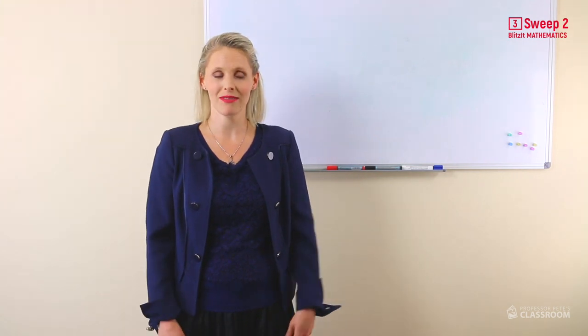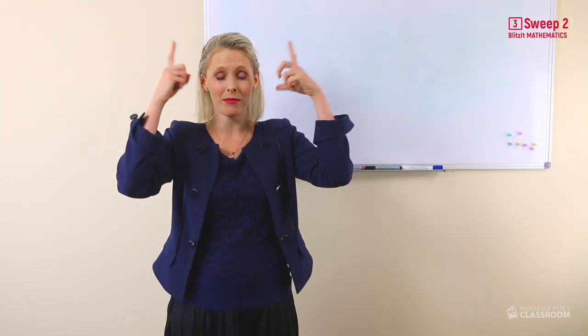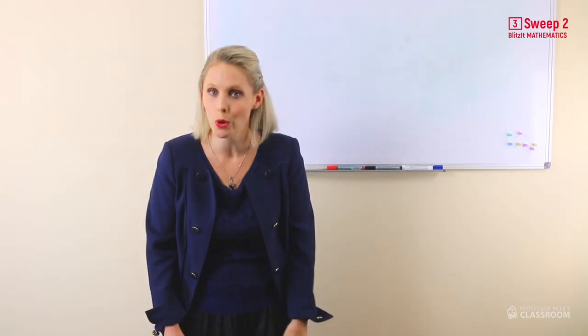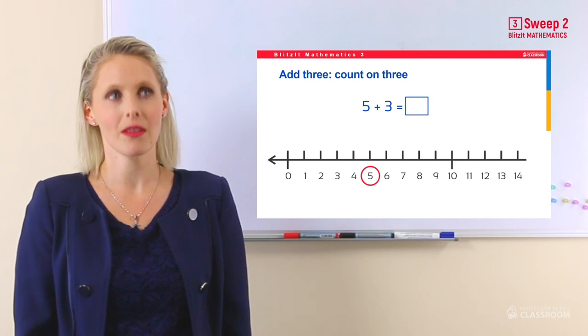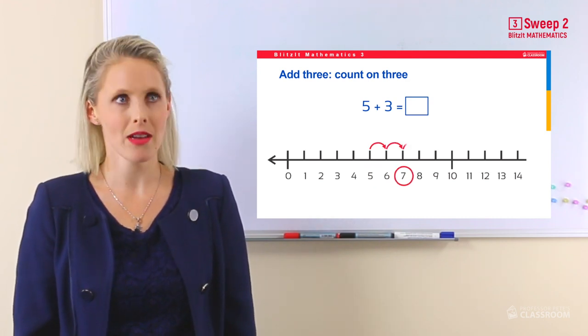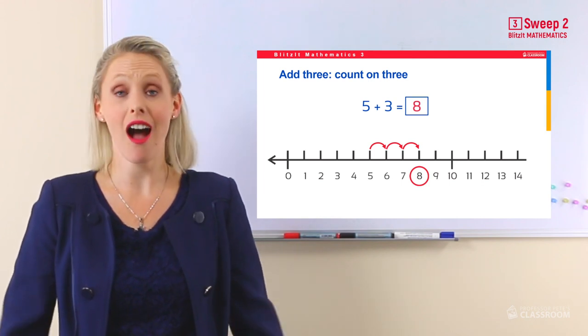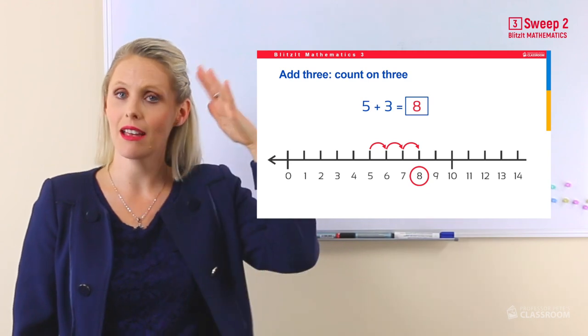When you count on three, it's very similar to counting on two, but instead of thinking of one number silently in your head, you need to think of two numbers. Let me show you: five add three — five... eight. The answer is eight. I thought of six and seven silently in my head.